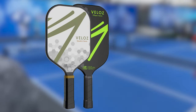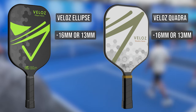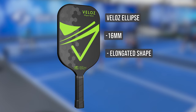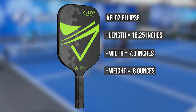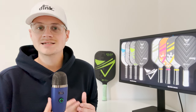Before we dive into the review itself, let's look at some of the specs. Veloce currently has two models: the Ellipse and the Quadra, both with a 16mm and a 13mm option. The Ellipse is elongated while the Quadra is your typical shorter square-shaped paddle. Since I prefer elongated, I spent my time with the Ellipse 16mm. This paddle has a length of 16.25 inches, width of 7.3 inches, an eight-ounce weight, and a handle length of 5.5 inches with a circumference of 4.25 inches.